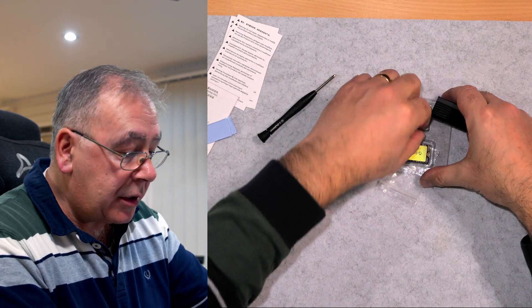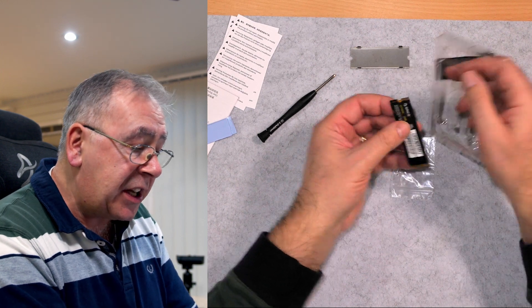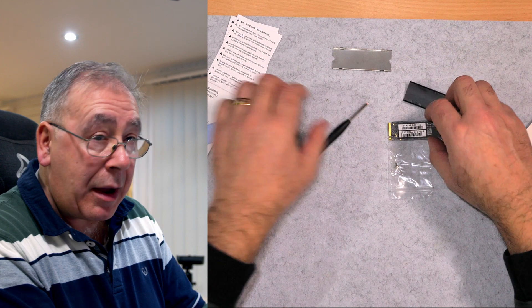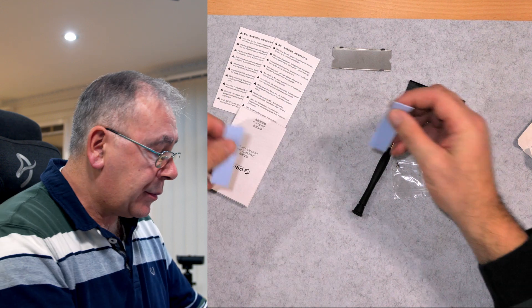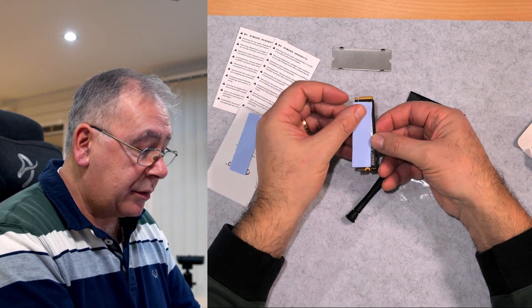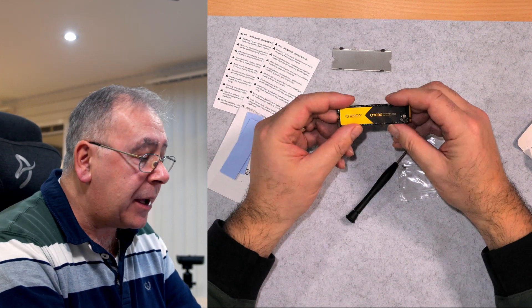Heatsink — very good. I won't actually be using the heatsink, but from what I've been reading it's very effective apparently. I might use the thermal pads because they look quite good and they are cut to size. Yeah, we will use the thermal pads just to see if it works. So this is it.